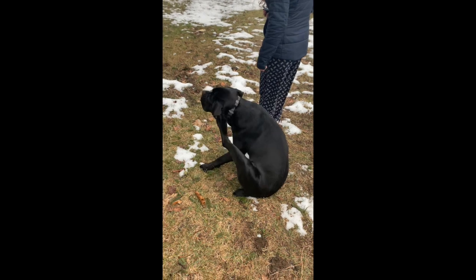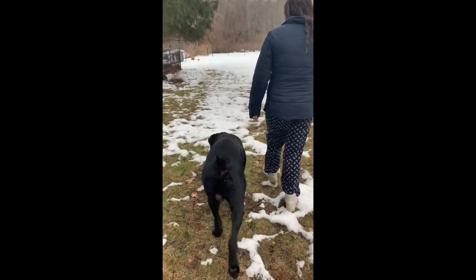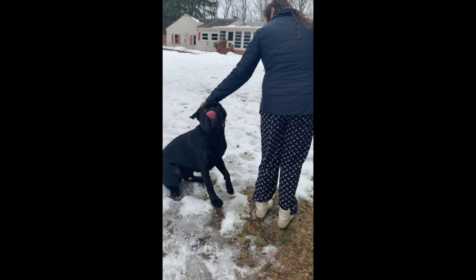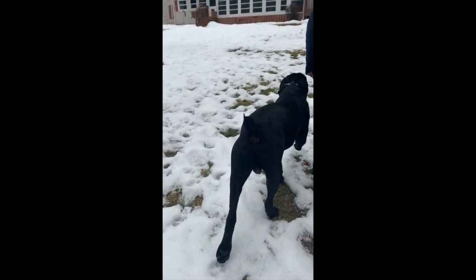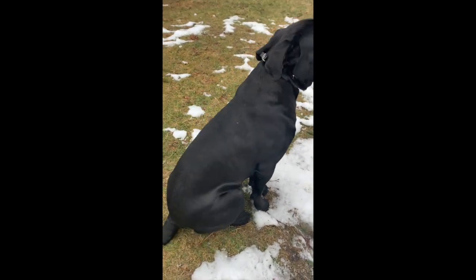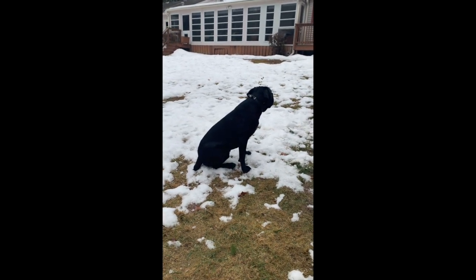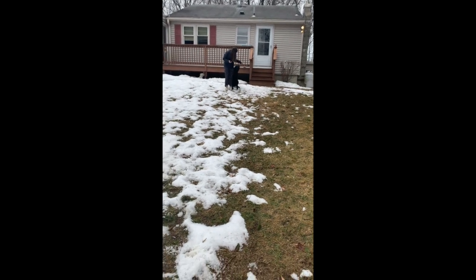You have an itch? Ready? Heel. Good boy. Heel. Heel. Good boy. Heel. Good boy. Good boy. Do you do a circle? Nope. Come. Good job. Sit. Stay. Come. That's it. Good boy. Good job.